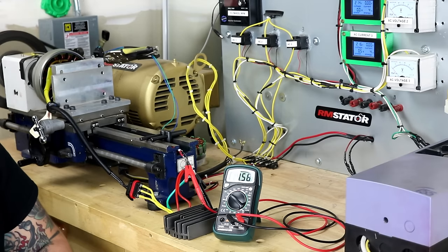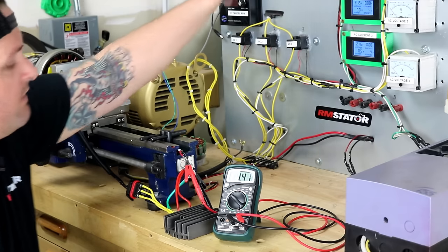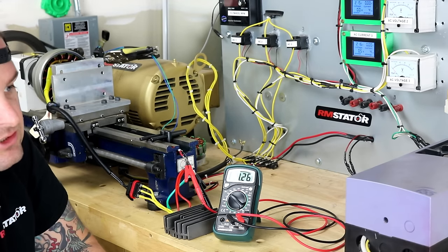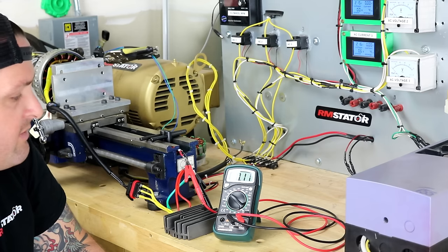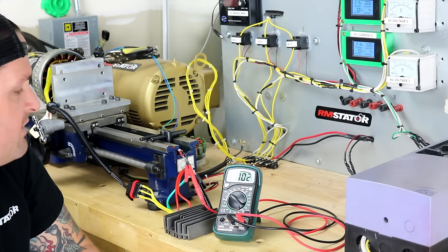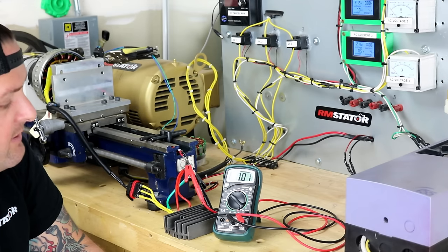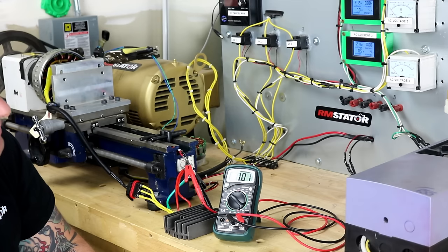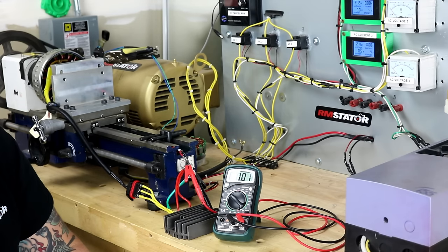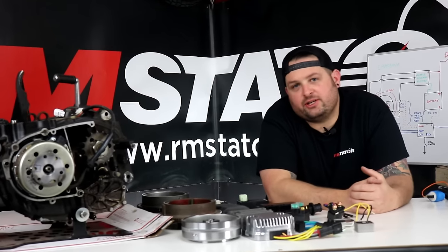On your motorcycle or ATV, connect to your battery, start the motor, and measure battery voltage. Rev the motor to about 5000 RPM — that's around peak output of the charging system — and your multimeter should show the battery being held to about 14.5 volts. That tells you the regulator is working correctly. That's how you test your regulator and your rectifier.